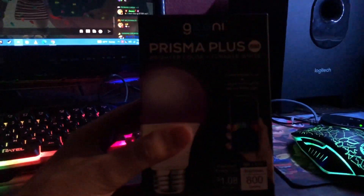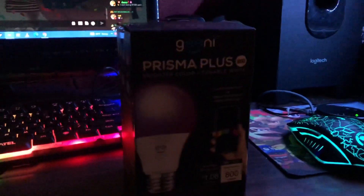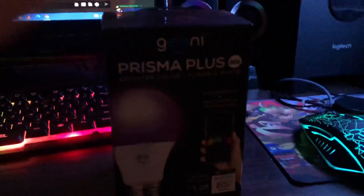This is what I got in the mail from someone. We will take a look at it and test it maybe.